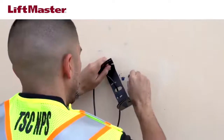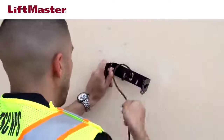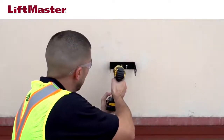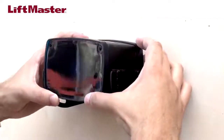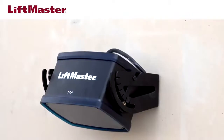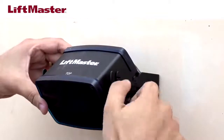It may be helpful to have an assistant on the other side pulling the cable. Secure the mounting bracket to the wall or ceiling using appropriate screws — you will need to supply the screws. Attach the sensor unit to the mounting bracket by aligning the pins and screws on the sensor with the slots on the mounting bracket. Make sure both sides are seated properly, then tighten the hand screws.